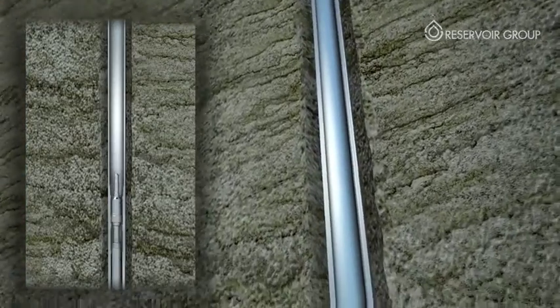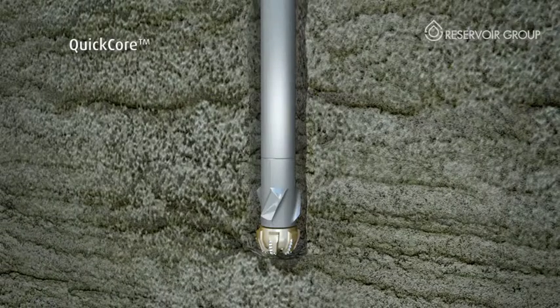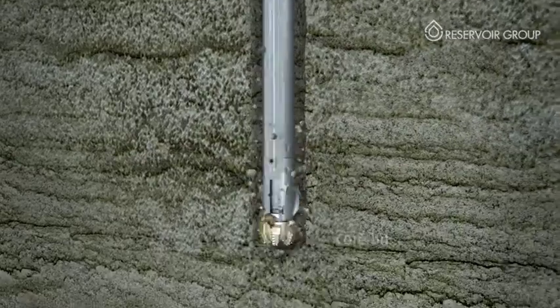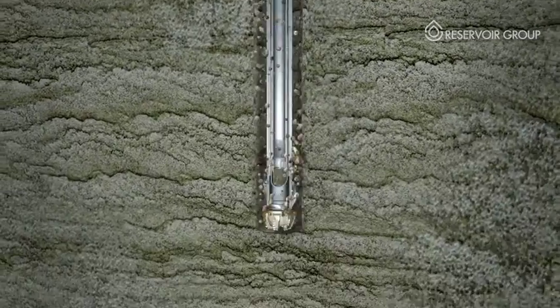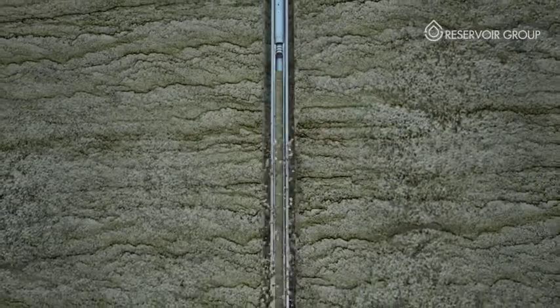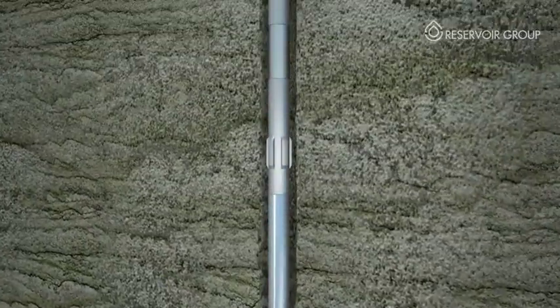When the core point is reached, the Quick Drill insert is removed via wire line and the Quick Core assembly is pumped into place. Once the coring operation starts, the core progresses inside the inner barrel where it is safely stored until it can be extracted and taken to surface via wire line at run completion.